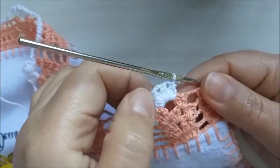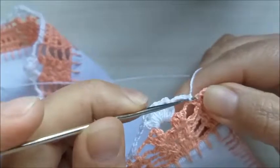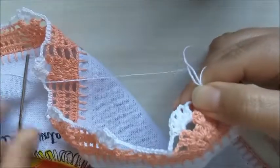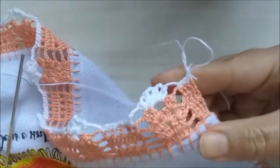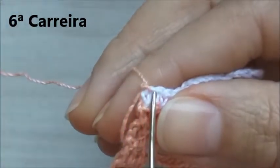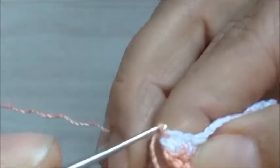Finalizando a carreira com vocês — fiz aqueles quatro grupinhos de três pontos, três meios pontos altos fechado junto. Faço quatro correntinhas e vou pôr um ponto baixo para cada ponto de base — quatro pontos baixos. Faço uma correntinha e corto o fio, que nós vamos voltar para a cor salmão. Vamos começar a sexta carreira. Eu troquei a cor do fio e amarrei aqui com um nozinho no cantinho do primeiro ponto baixo. Vou fazer uma laçadinha e uma correntinha.